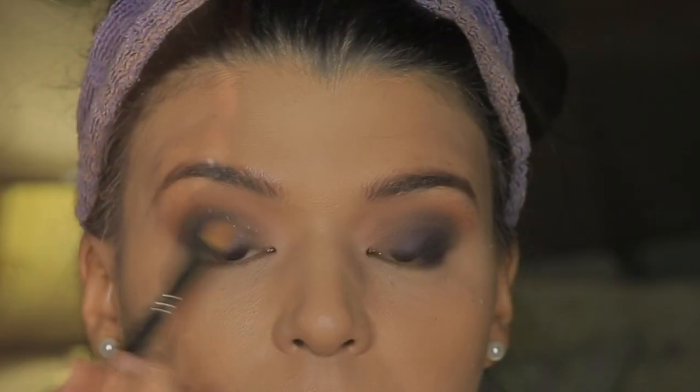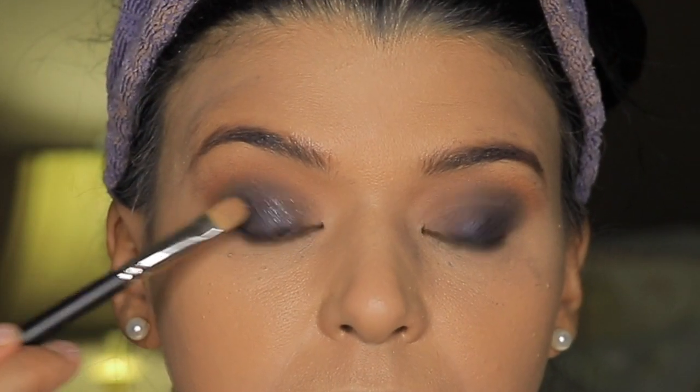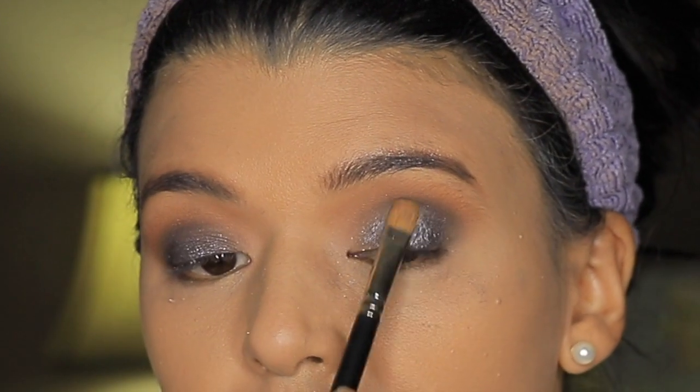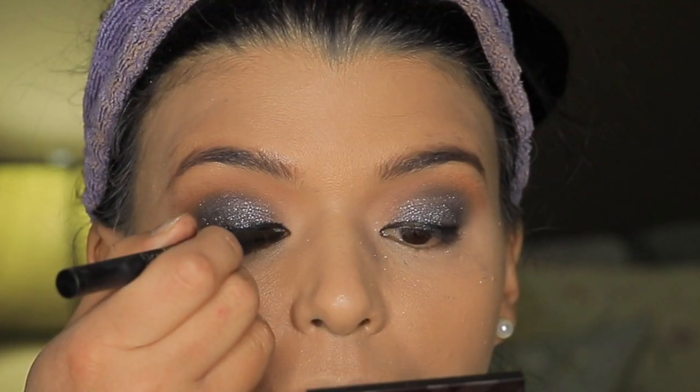Then I'm taking the color Rainbow — this is by ColourPop. It's kind of a sheer eyeshadow that I love to use as a topper. I'm going to apply it into the center of the eye. I'm not going to go into the inner corner too much, and I'm not going to apply it into the outer corner, because the outer corner is going to have that intensity, and it's going to create that balance as well as the inner corner.